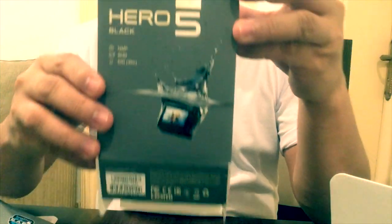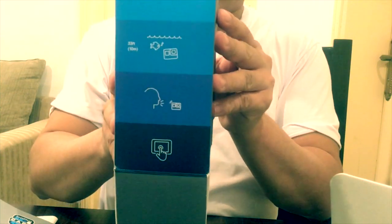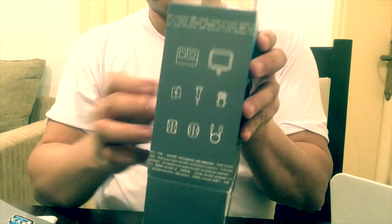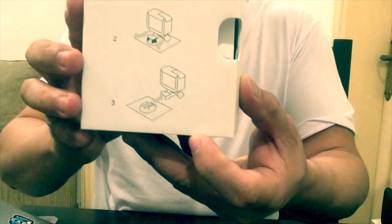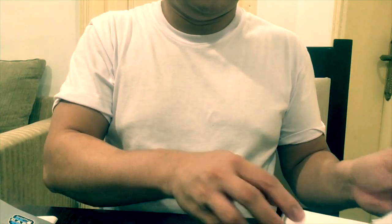Nothing now in the box, but you can see the instruction also in the GoPro. You can see the instruction — that is a water resistance. You can also open the camera like this. You can talk for the GoPro, and also there is an instruction card in the GoPro box.